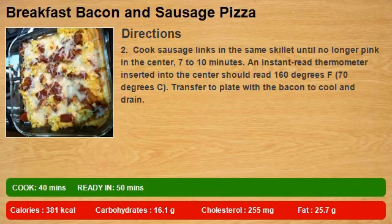Cook sausage links in the same skillet until no longer pink in the center, 7 to 10 minutes. An instant read thermometer inserted into the center should read 160 degrees F (70 degrees C). Transfer to the plate with the bacon to cool and drain.